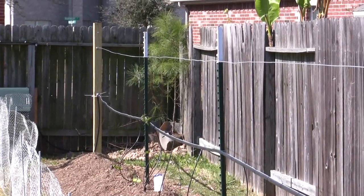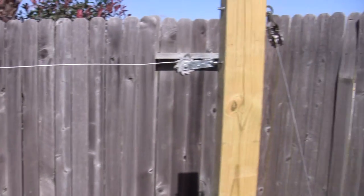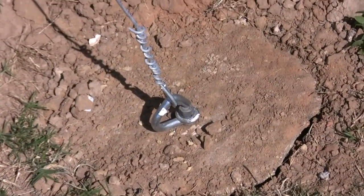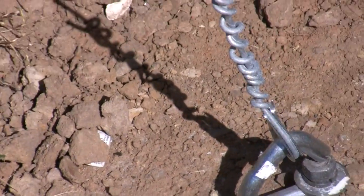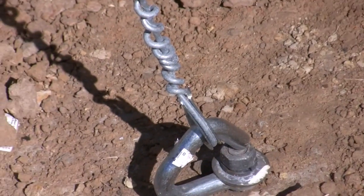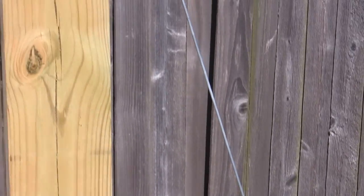Here's a shot of the end post and the T-posts with the plants in between. At this end I've got a 4x6 pressure-treated post with tensioning devices. For the end footings, I reclaimed some from another part of the yard — they already had bolts in them. I bought a little anchor and put the wire through a strain relief device, twisted it a few times, and that's my guy wire going up to another tensioning device connected to a stainless steel eye bolt all the way through.